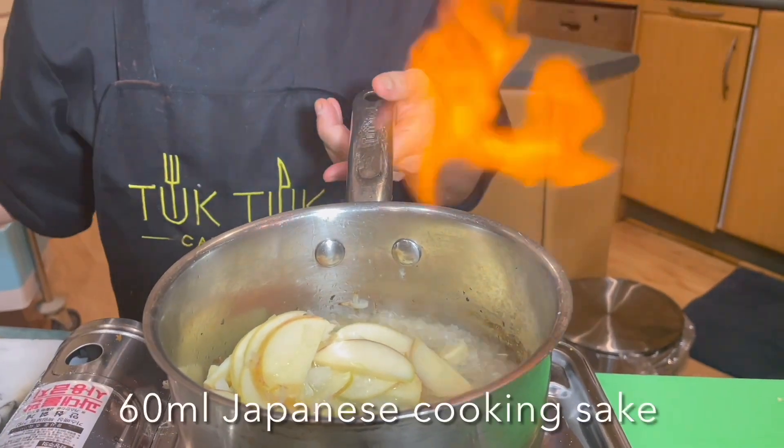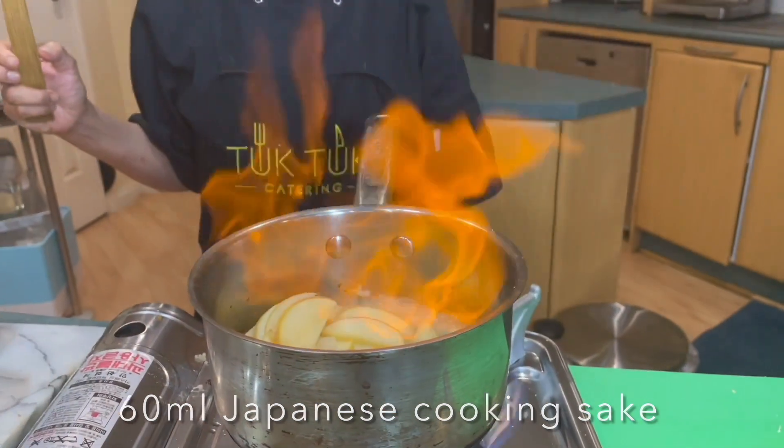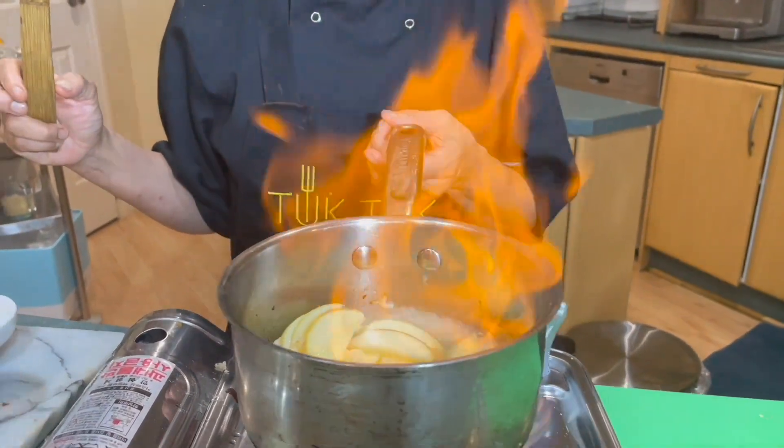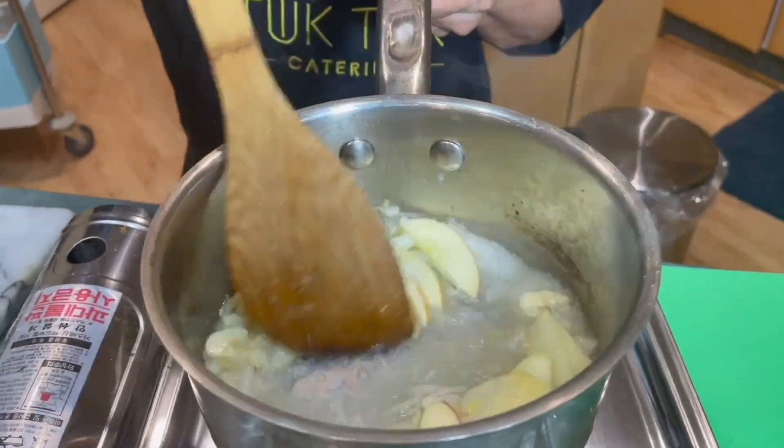When adding the sake, be careful of the sudden flames that come out. Then continue to add the rest of the ingredients into the pot and continue stirring.